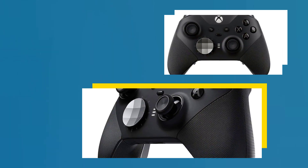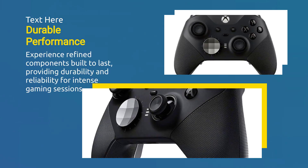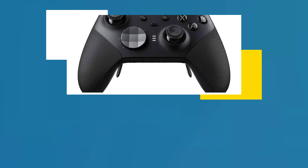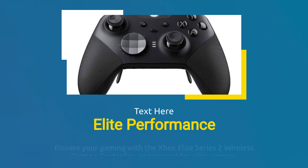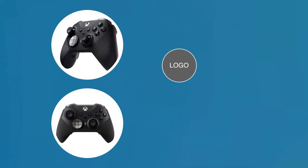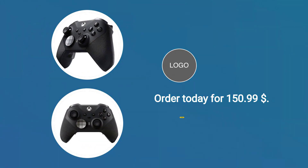Experience refined components built to last, providing durability and reliability for intense gaming sessions. Elevate your gaming with the Xbox Elite Series 2 wireless gaming controller, engineered for elite gamers. Rated 4.4 stars. Order today for $150.99.